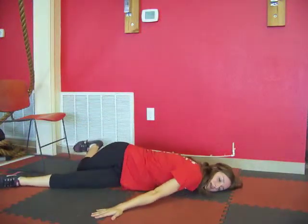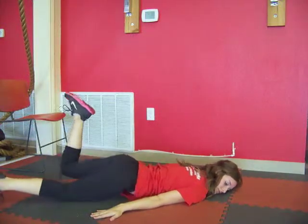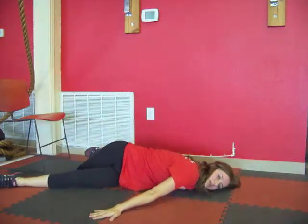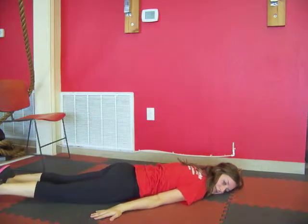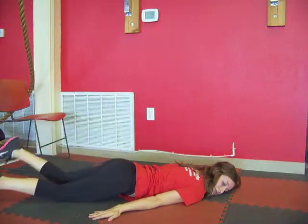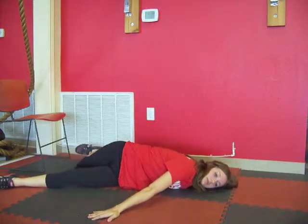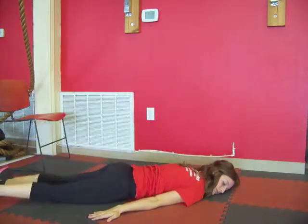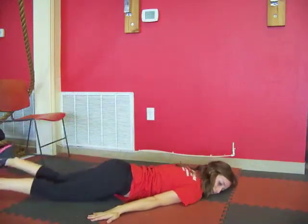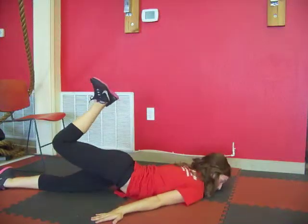Keep repeating this and go at your own pace with this exercise. Make sure you're breathing. You really want to flex that foot — it's going to help keep the muscles in the leg activated. Nice, slow, controlled movements here. Good, keep it up. Here we go. Finish out your last one and lower down.